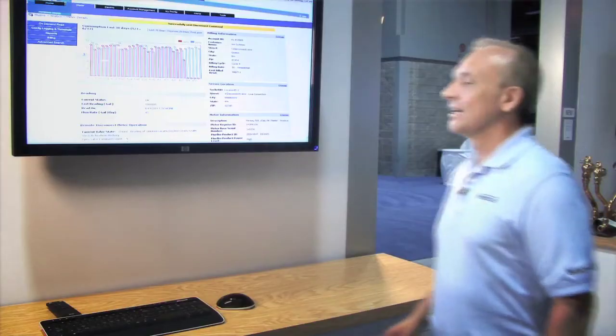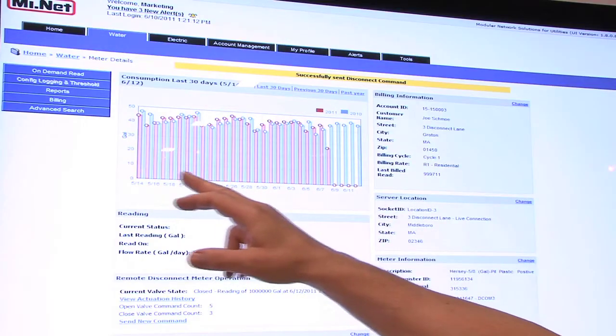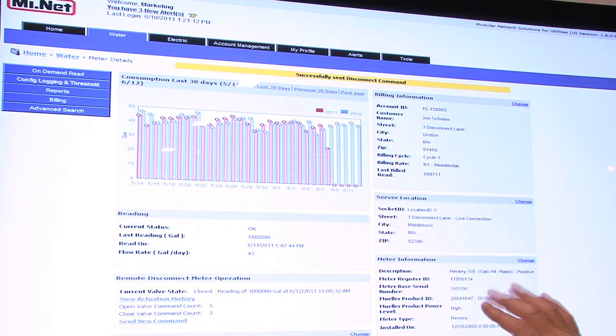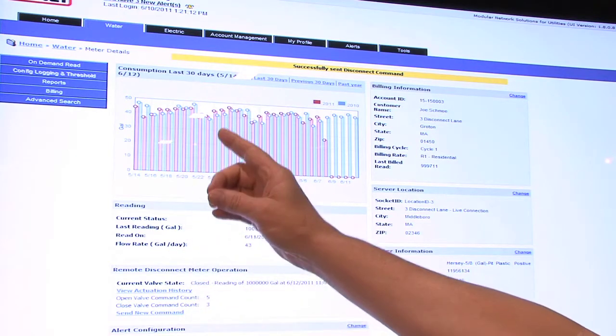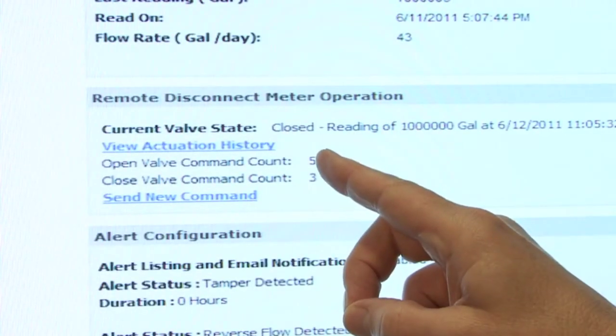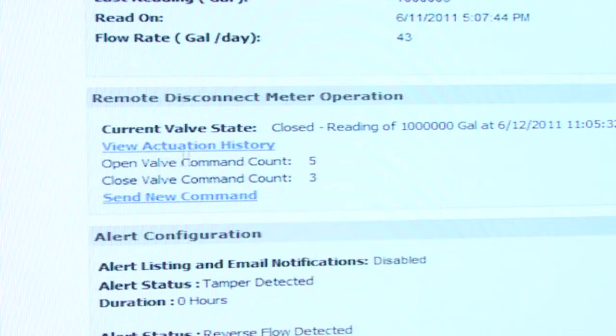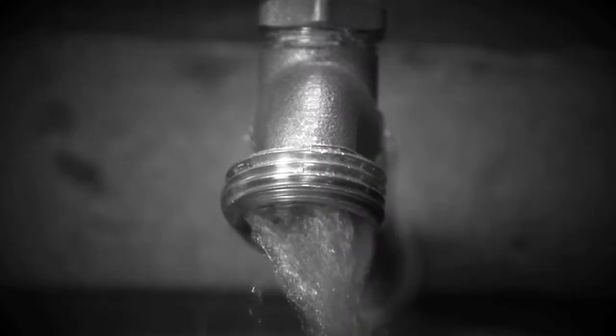We've talked about the hardware and the meter — now let me show you the software part. Let's take a look at this exciting user interface. We go into our web-based package and click on the individual you're looking to turn the water on or off for. You've got all the information on the page: billing information, consumption over the last 30 days, and meter information. Here's where we disconnect or reconnect — we click 'Send a new command' and decide whether to open or close the valve. Let me close the valve now. The information goes out, hits the server, goes back out to our collector, and then down to the meter where we shut the water off. Just that quick and simple.